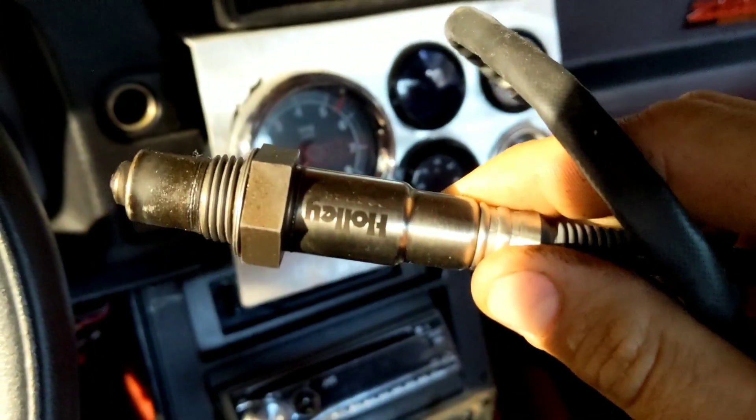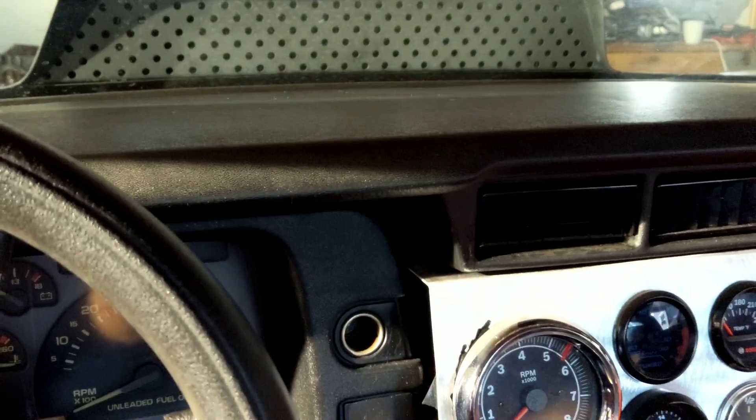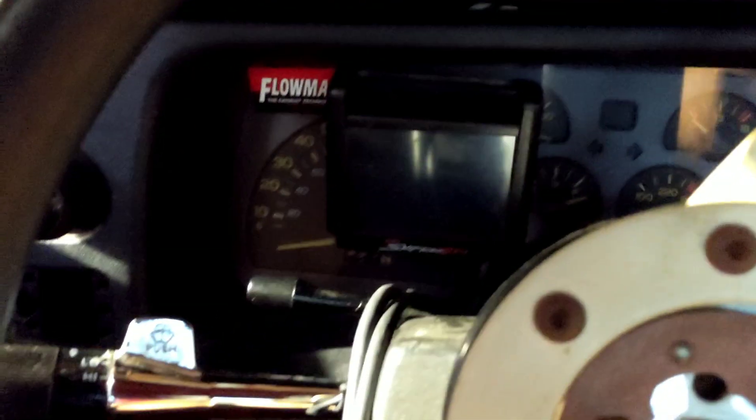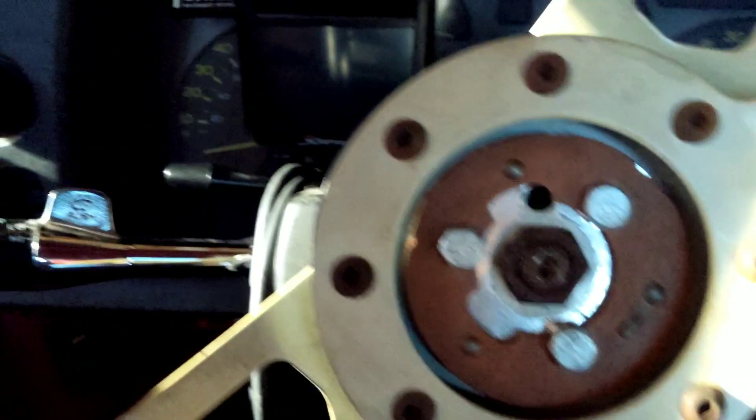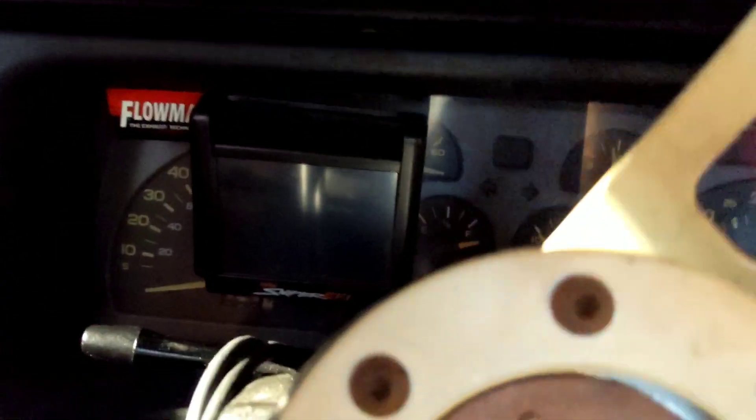Alright everybody, just wanted to do a quick little update video on this O2 sensor nonsense. I was able to find my other O2 sensor, and it's actually the stock one — it's the Holley O2 sensor. So the one I have in there now I believe is a Bosch sensor, but I'm going to just power it up real quick and see what happens. I haven't started or messed with this really since the last video.